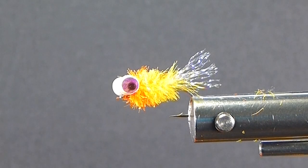Good day, folks. Today on the bench, I'm going to tie you up a new little fly that I was just told about here just a few days ago, and I thought I'd tie it up and share it with you.